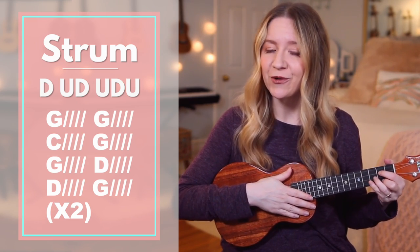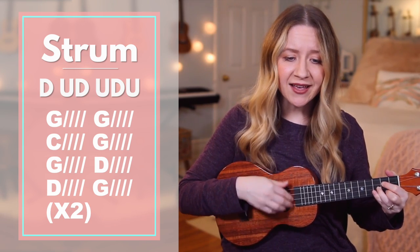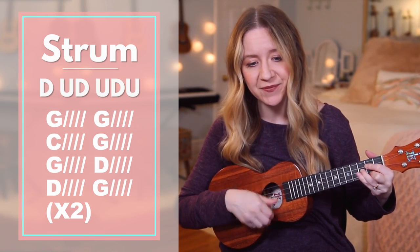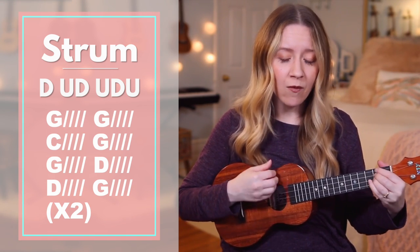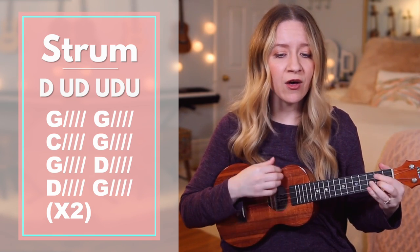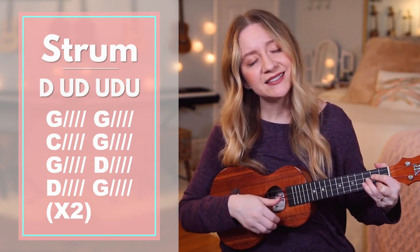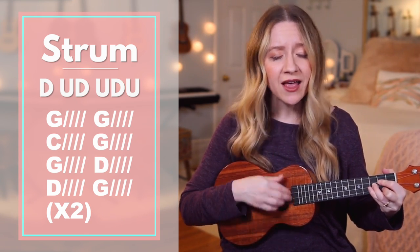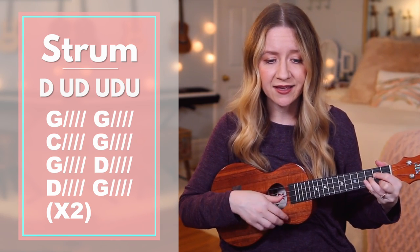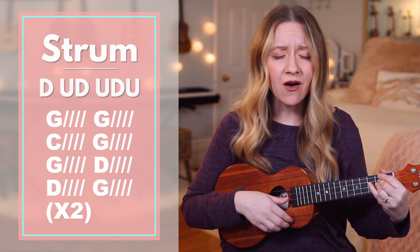Now without me stopping to say the chords. Then sings my soul, my Savior God to thee. How great thou art. How great thou art. How great thou art.